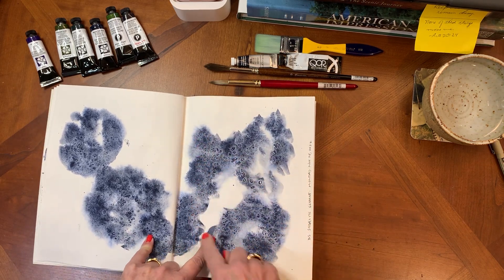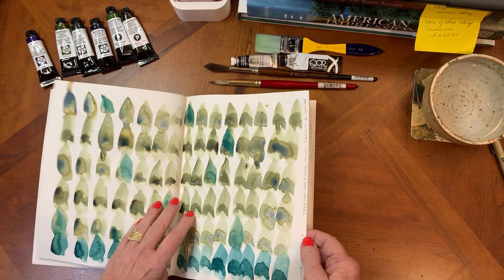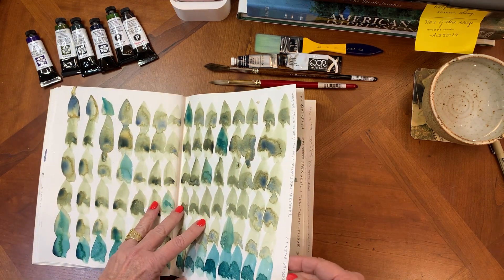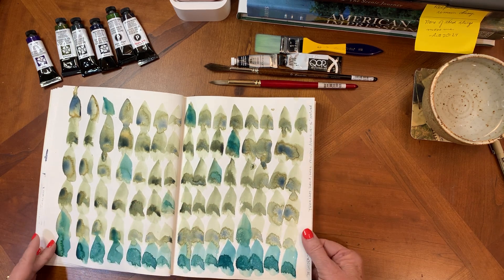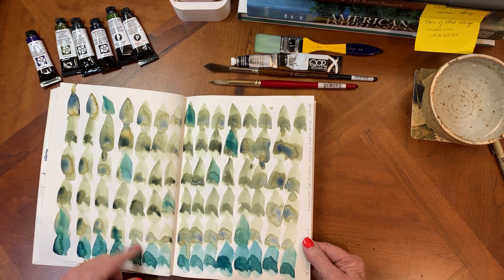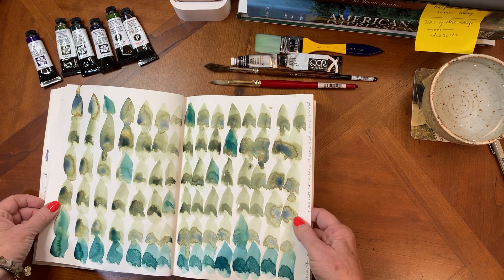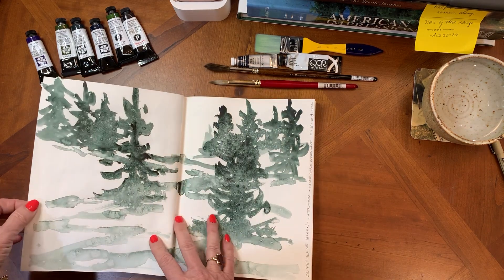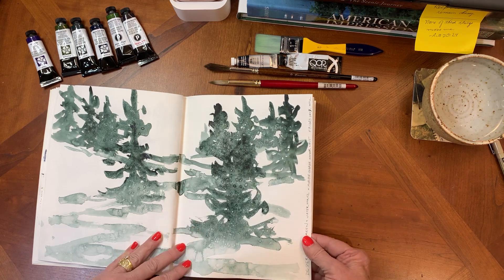This one is again Sodalite Genuine — I made circles of water, dropped in pigment, and just let it travel. See all the loose edges. I dropped in extra pigment. There's another one where I used Undersea Green and then dropped in a different color, but I didn't write it down — I regret that, because now I want to know what made that blue-green color. It's helpful if you write down the colors when you do these experiments.